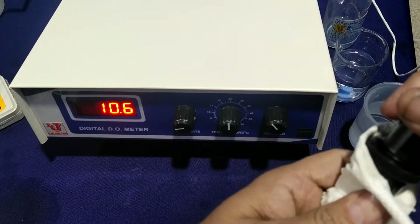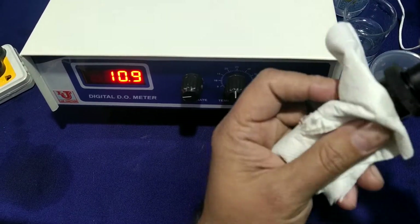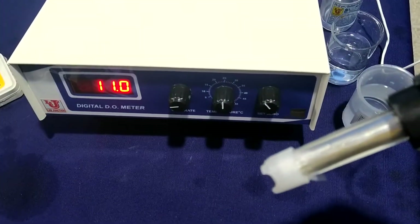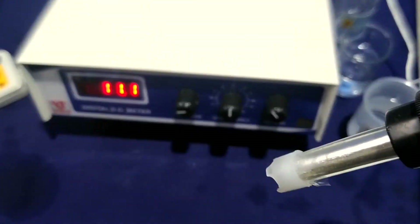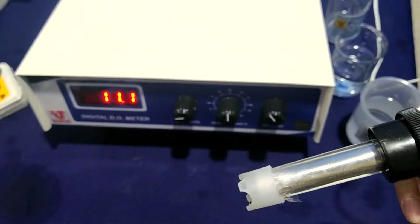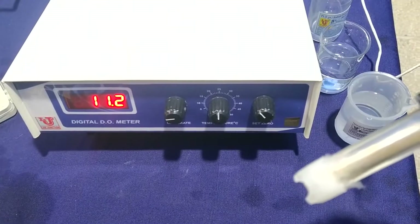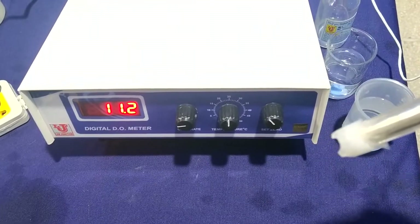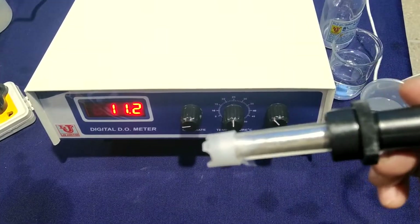Please wash your DO sensor and wipe with tissue paper. Your DO sensor and DO meter is ready for analysis at 25 degrees temperature. Now dip your sensor in your samples and take your results of DO in PPM. This is ready for analysis. Thanks.